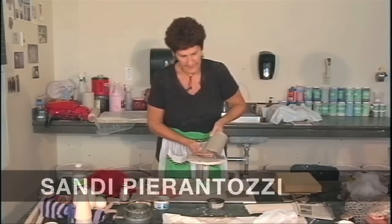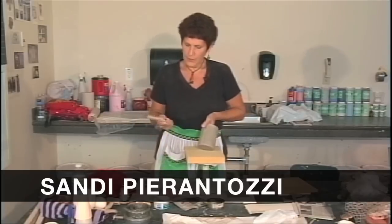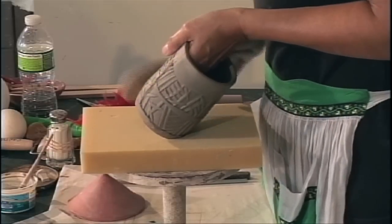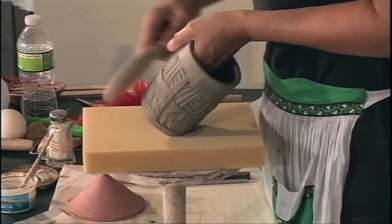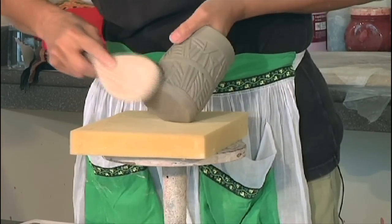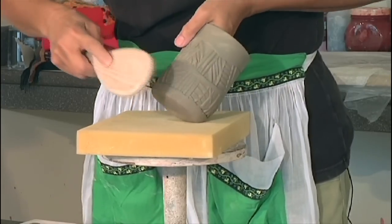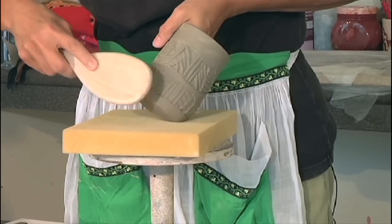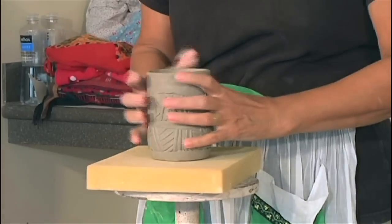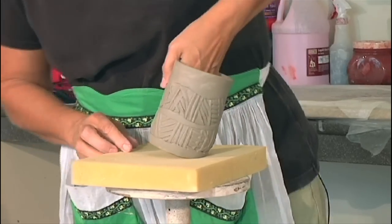Now that we have the base added onto the pot, we're going to peel the newspaper away and get some foam, and we're going to paddle. The first thing we're going to do is just paddle the base so that it sticks. My fingers are right where the wall of the pot meets the base of the pot. The goal of this demo is to show how various forms can be made just from this one particular form. If I were to take this pot and put a handle on it, it's a perfectly acceptable mug, but we can alter this form a lot by paddling.